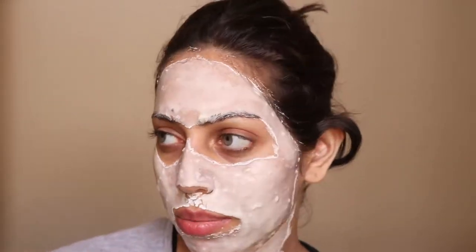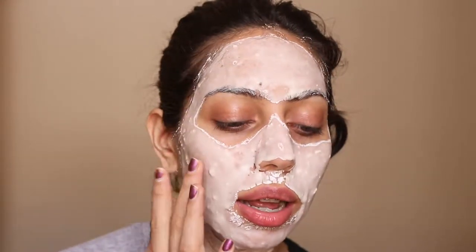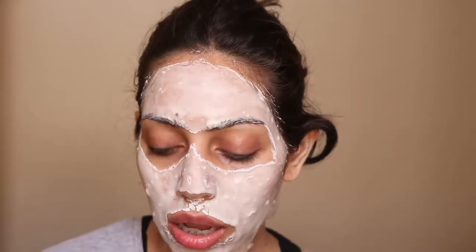I used my fingers to mix the powder and water together rather than a spoon, since I'm staying in a different place right now. I did like applying it with my fingers. Like I said, you have to apply a thick layer so that you can eventually peel it off.